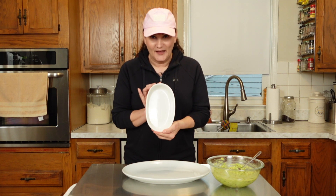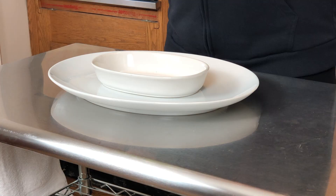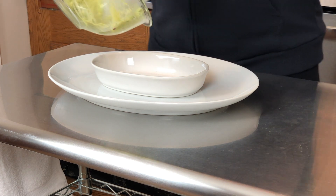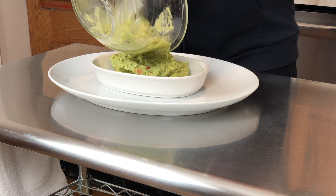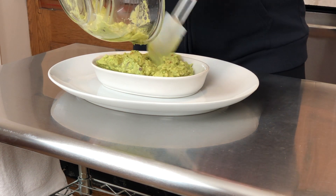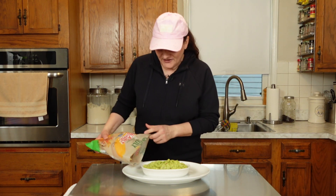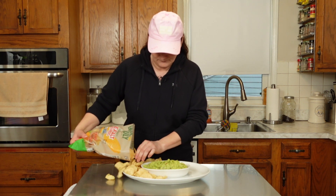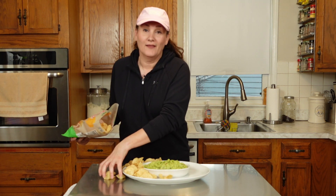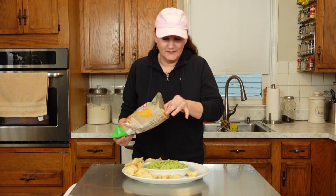I've got a big platter here and a little platter right in the middle of it. I'm going to use my spatula because I want to get every last drop, and I'm just going to spread it in here. Then take my chips and just spread them all around in the platter — I've got the ones that are like scoops.